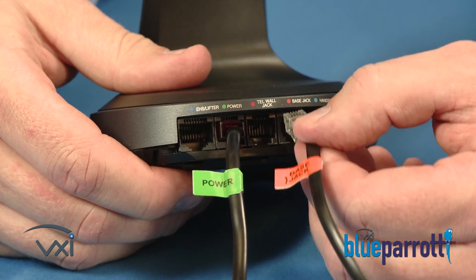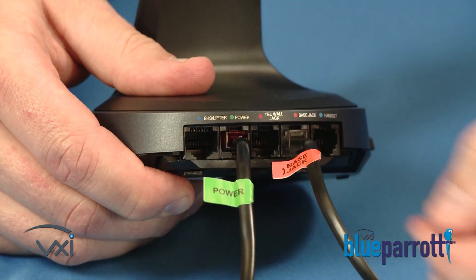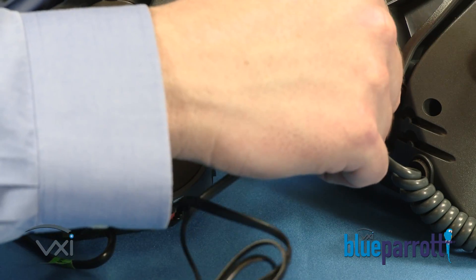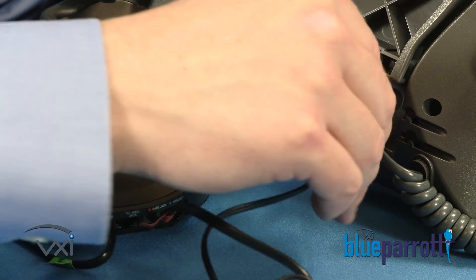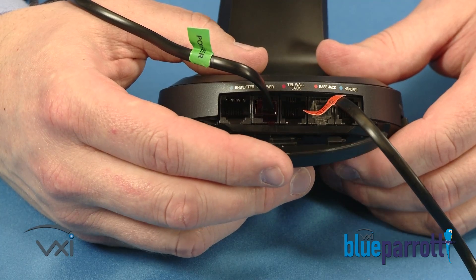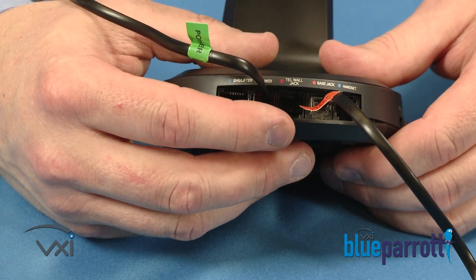Plug the telephone line cord with the orange tag into the base jack, matching it to the orange dot. Plug the other end of the telephone line cord into the headset jack on the phone. Replace the panel on the bottom of the base station until you hear it click, like this.